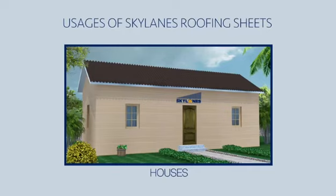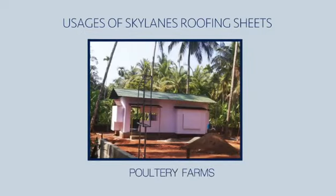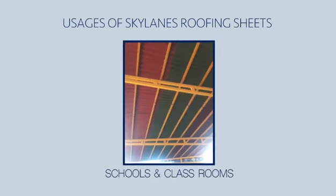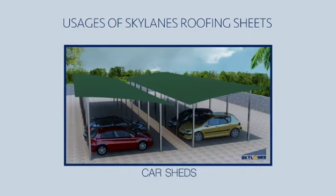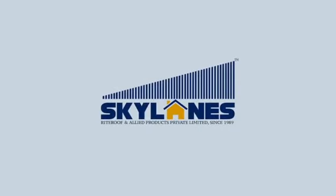Skylane's roofing sheets can be used in many ways: houses, godowns, warehouses, poultry farms, resorts, farmhouses, schools and classrooms, car sheds, and more. Skylane's lightweight and eco-friendly roofing solutions.